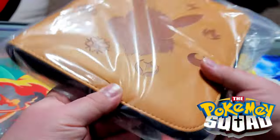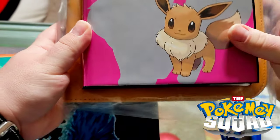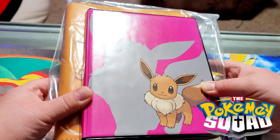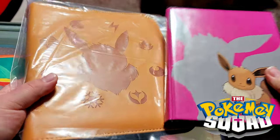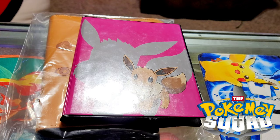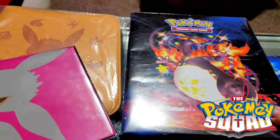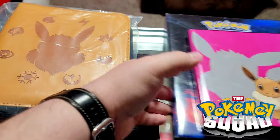It is a four-pocket binder and it is bigger — this is the size of a normal four-pocket binder. You can see there's quite a big difference; I could put this inside of there. So if you're ordering it thinking it's gonna be a standard size, get ready — here's a nine-pocket binder just for reference, so it's definitely quite large. Not necessarily a bad thing, though.